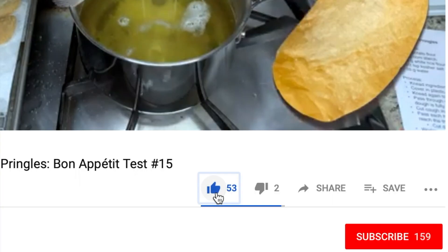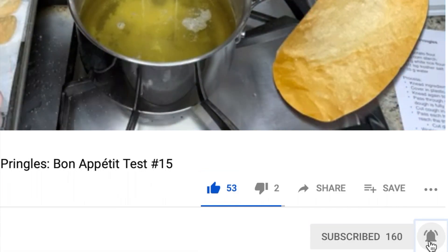I have heard of avocado used in chocolate desserts before, but I've never tried it personally, so I'm super excited to try this one out today. I do these Bon Appétit recipe tests every Wednesday, so if you like this one, please be sure to give me a big thumbs up and click subscribe. Without any further ado, let's see how this goes.